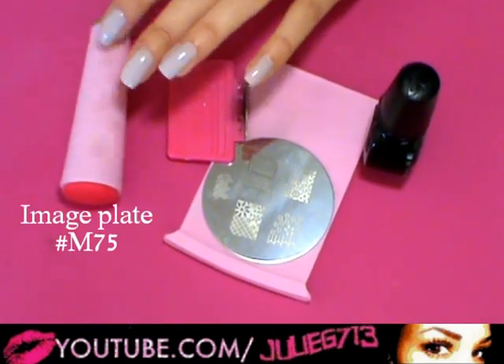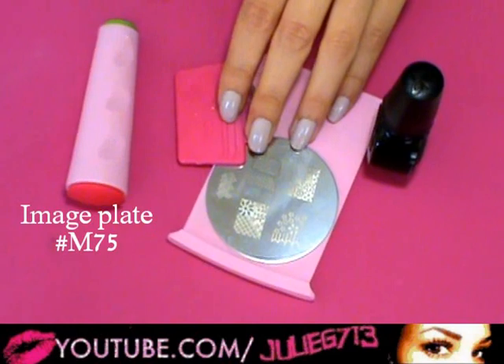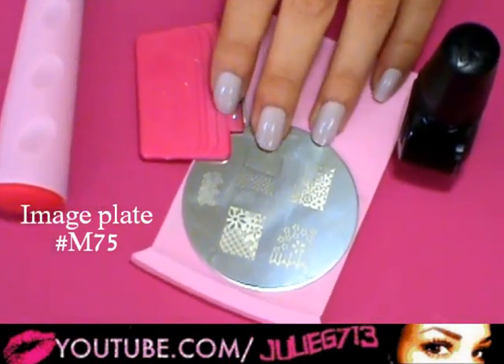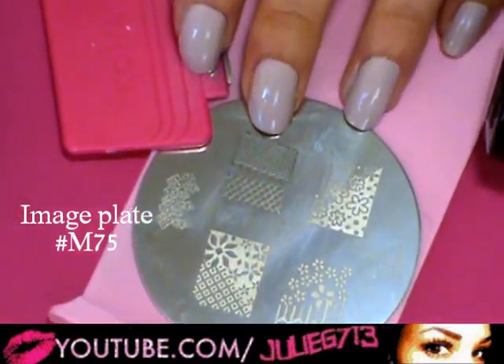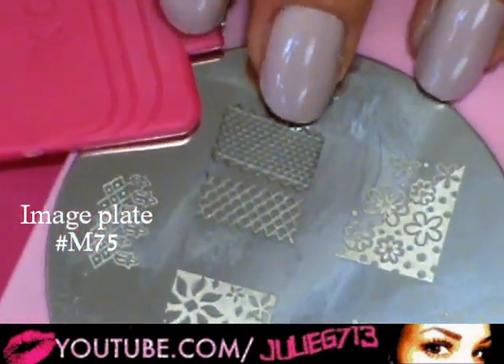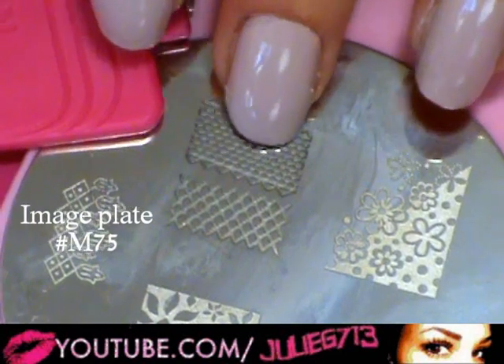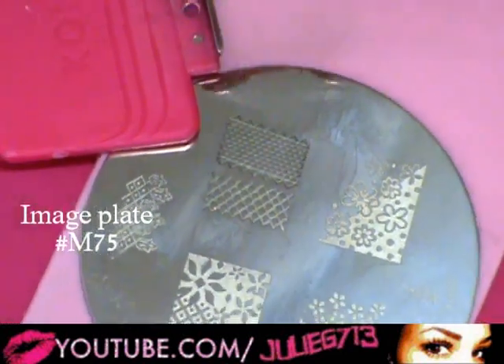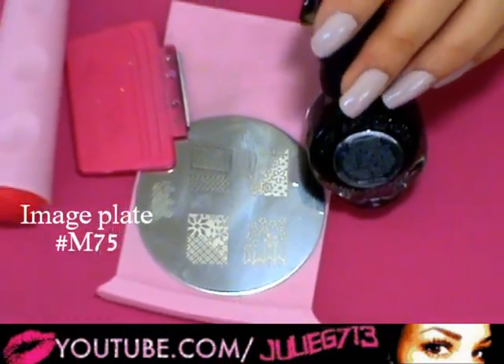I'm going to take a Konad stamping kit — I have my little stamp, the scraper, and the image plate. This is M75, and we're gonna be using the little lacy one right here. It kind of looks like fishnet almost, with that cross-hatch sort of detailing. I'm going to be using the black nail polish.